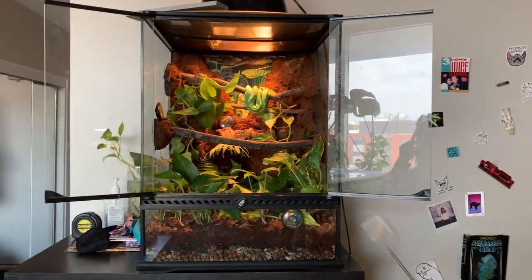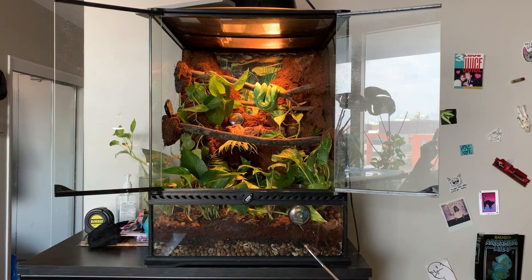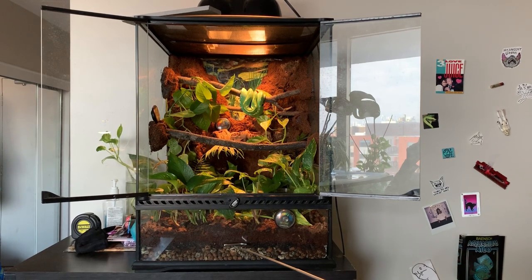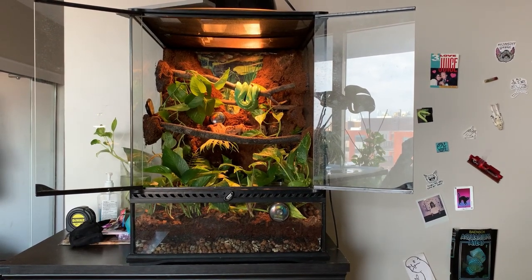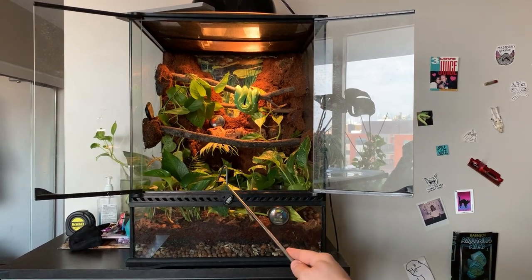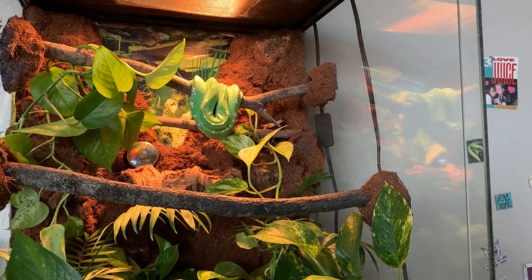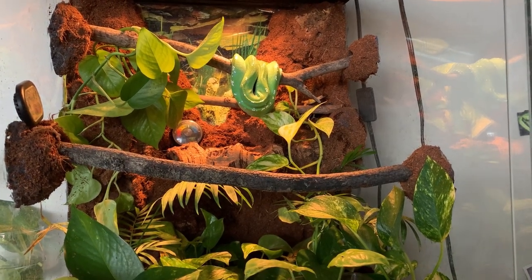I'm really proud of this thing. This enclosure itself retails for almost $200. I got it for $100 Canadian secondhand, but it's in like-new condition. We have a drainage layer of pea gravel and hydro balls, then organic potting soil, then cocoa blocks and some treated leaf litter - treated as in I boiled it and baked it. We've got live plants, namely pothos, some ferns in the back. And what I'm really proud of is the background: all spray foam that I covered in silicone and then in cocoa coir, so it looks very naturalistic.